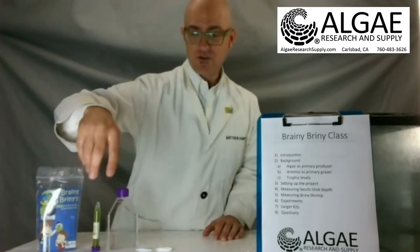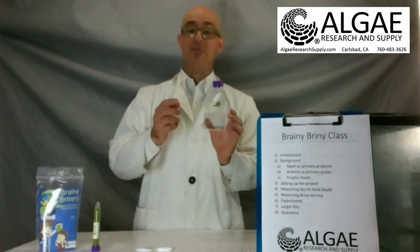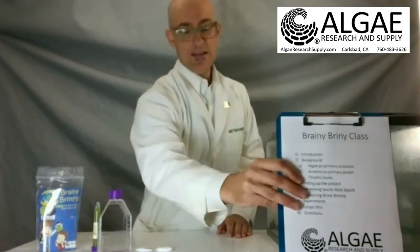What we've done is created a little kit which lets you make that system happen inside of a small tissue culture flask — and this is our Brainy Briny kit. So what is Artemia? Artemia are brine shrimp.